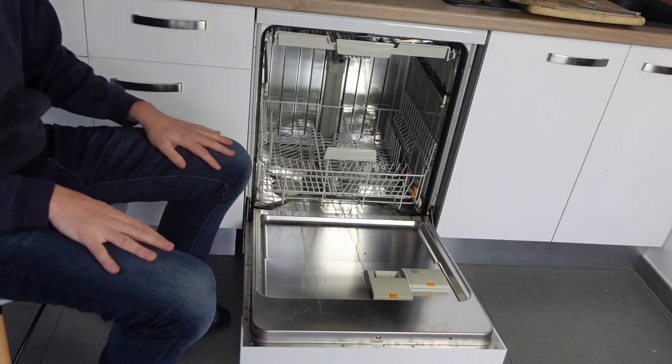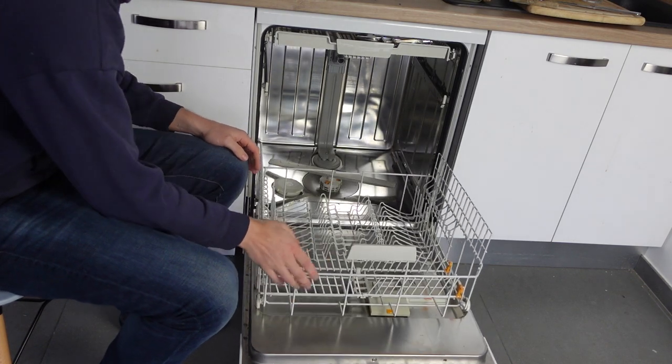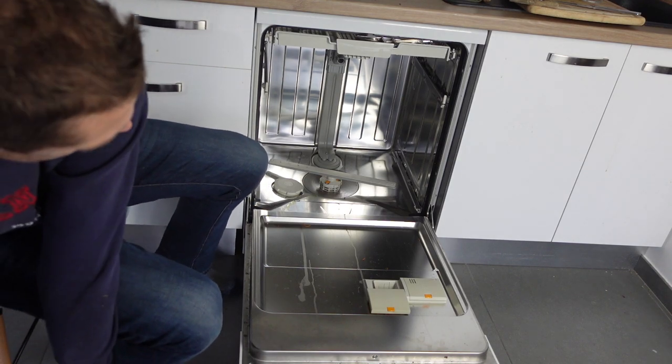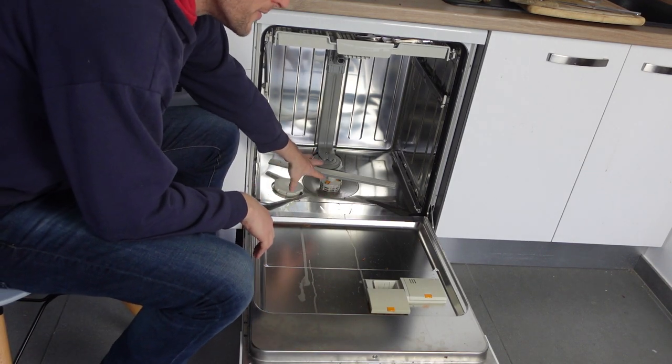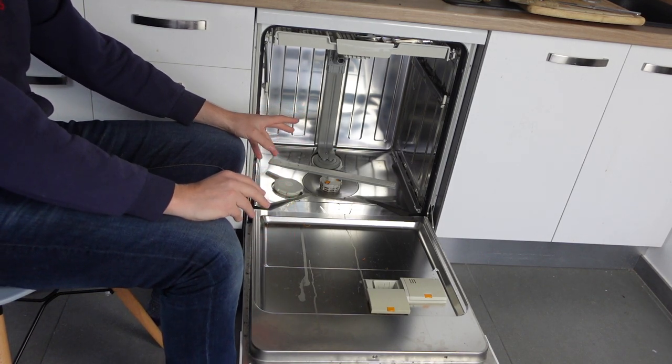So first of all, if you're getting this error, your dishwasher is not going to be working and you might even have water in the bottom of it. That's because the F11 error is a fault with the pump.